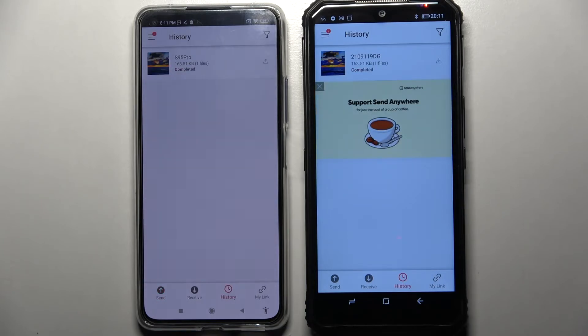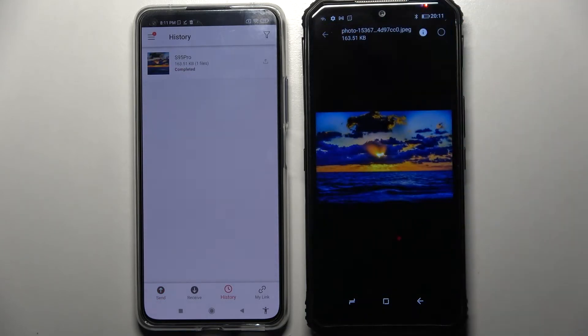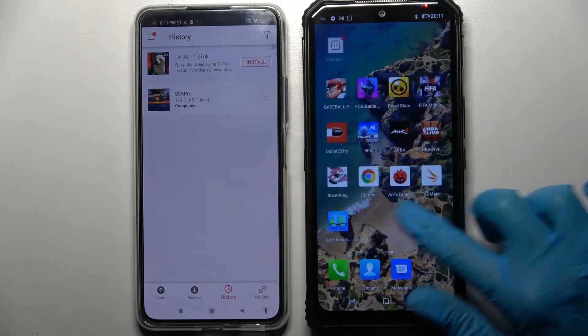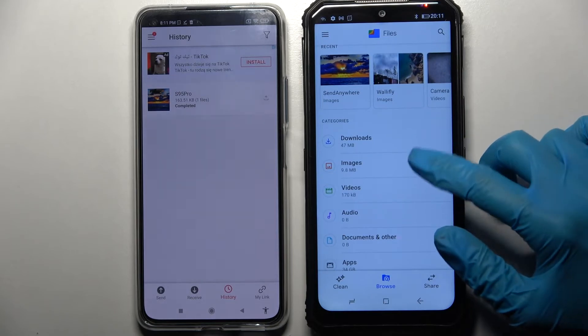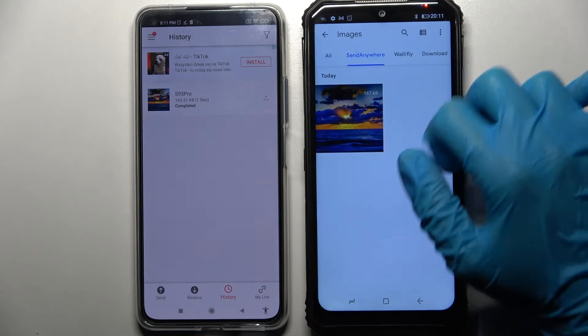As you can see, my file was successfully transferred. But if you wish to make sure of it, you can always find the Files app, choose Browse in the middle, tap on In My Case Images, and look for the Send Anywhere section.